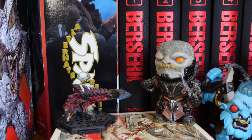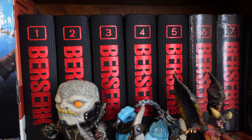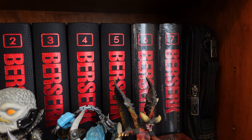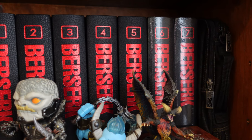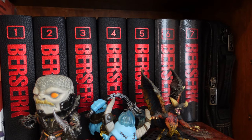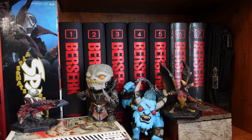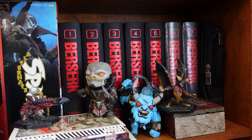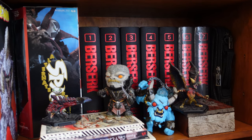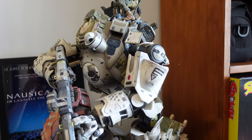We've got some Monster Hunter stuff as well — I've got Nargacuga here and I think it's Glavenus. Then we've got the Berserk deluxe edition — I need to get a few more. I've actually read it all already. These ones are just in their packaging because I read it online and when I get around to it I'll take them out. Just an amazing series — best manga ever written in my opinion. Really sad that the creator has now passed away.